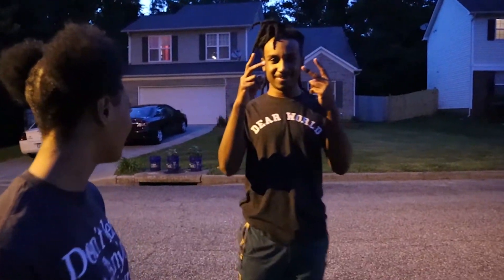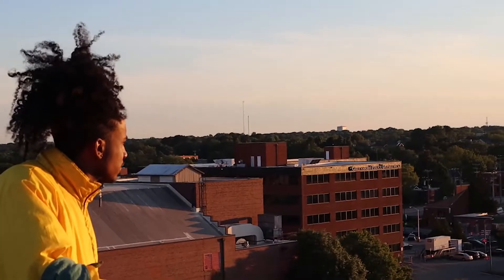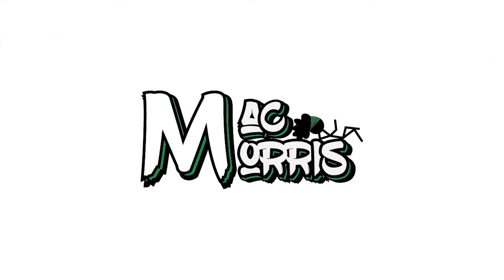SHUT UP AND SIT DOWN. Welcome back to another video with Mac Morris. Today, let me apologize. I'm coming off my schedule. I'm going to get it together, y'all. It's been a rough couple of weeks lately. Between work and vacation, moving stuff, trying to get stuff out. It's been a lot, and I do apologize for it. Please forgive me. Thank you.